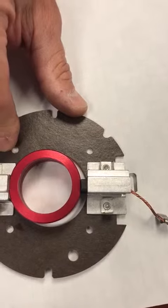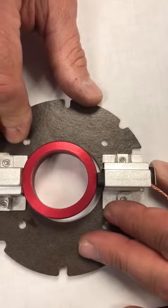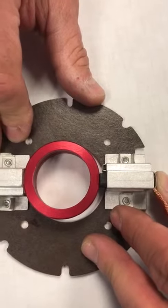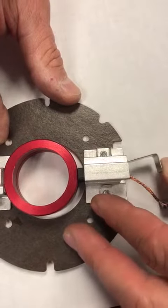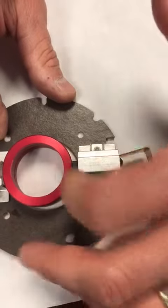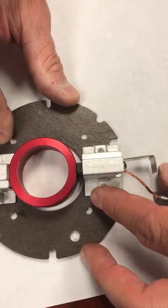What happens if you actually do it incorrectly? If it doesn't make a positive lock, it could partially lock and then with vibration or the machine being knocked, the spring could come out and touch the body, producing arcing on the armature and potentially causing an electrical issue.